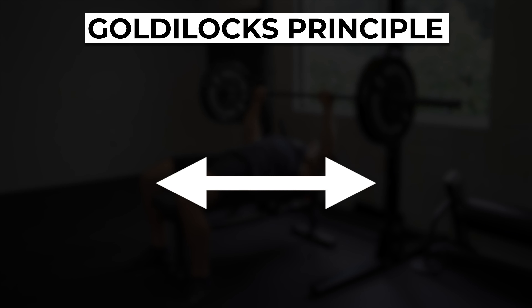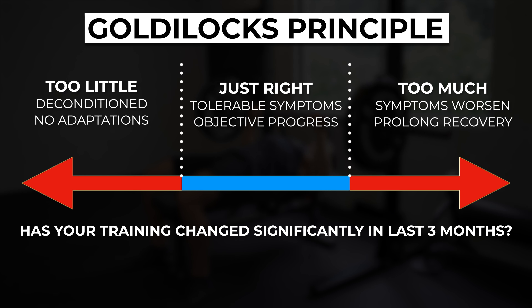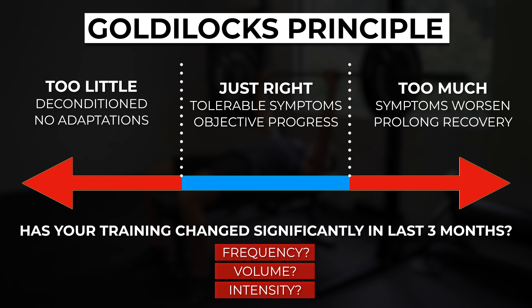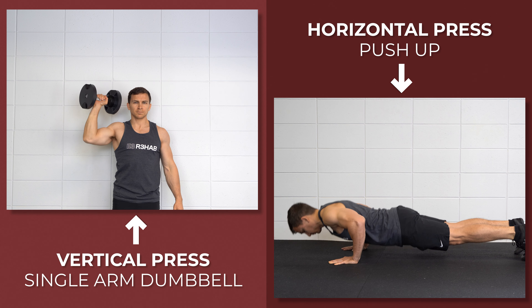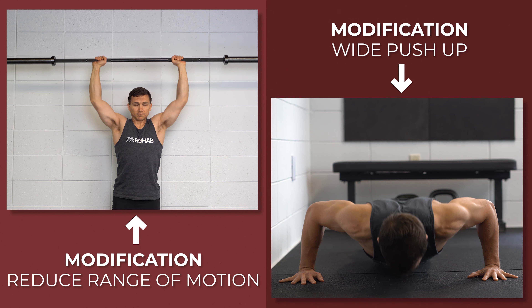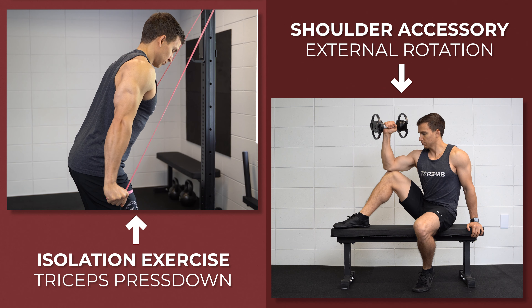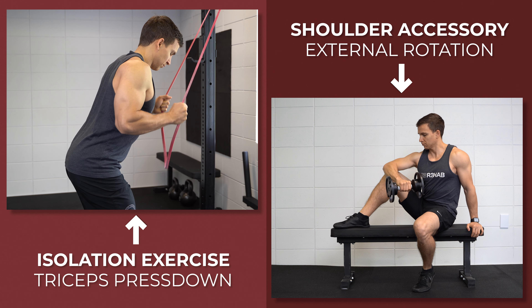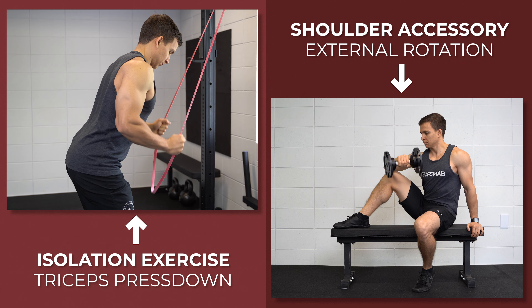Let's summarize. Triceps tendinopathy comes down to a load management issue. The first thing you want to do is identify if you've had significant changes in volume, intensity, and/or frequency within your training over the past few weeks or months. If so, try to modify those variables first. Next, address your compound exercises — try to find options that are comfortable for you. If that's not possible, modify the technique to decrease the demand on the triceps and use a slower tempo. Finally, implement isolation exercises to ensure appropriate loading of the triceps, while also incorporating some shoulder accessory work to potentially support the area.